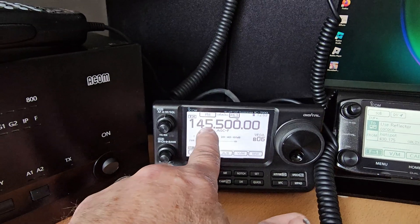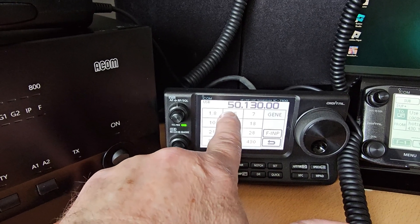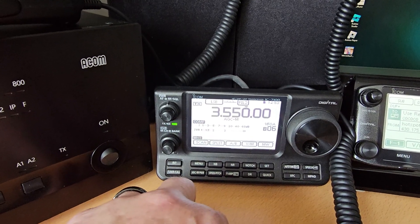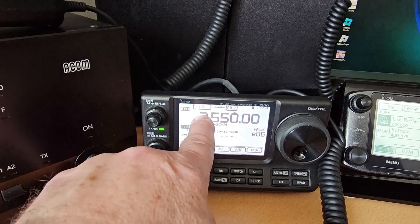As you can see it's touch screen, so you can move around where you want to just by the push of a button. I've got no HF antenna on this at the moment - it's a V2000, so it's only six meters, two meters and seventy centimetres.